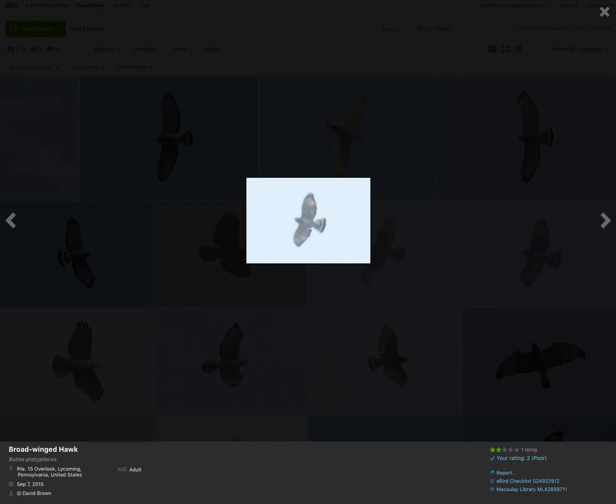Most of these photos are going to be from mid-September, where broad-winged hawks are the predominant buteo species migrating through. So that time of year, broad-winged hawk is often the default when you're seeing a somewhat small buteo.